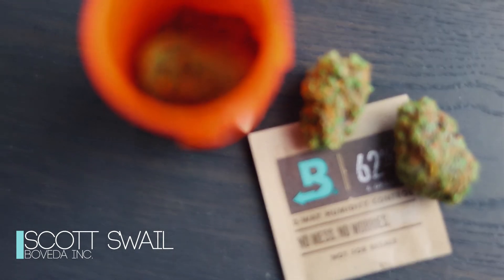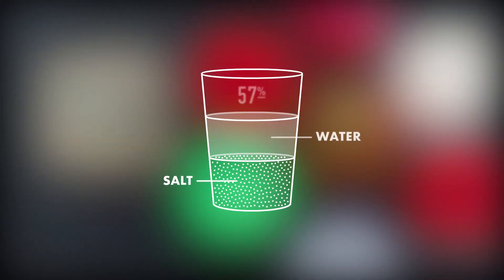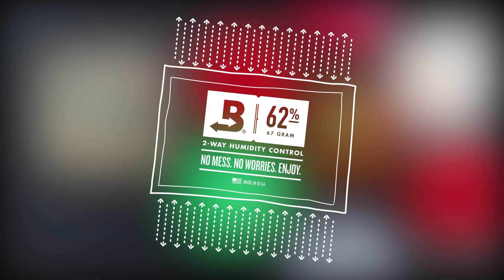To give you a little bit of background about Boveda: Boveda is a patented two-way humidity control product, which means it's going to add or remove moisture inside of your container to maintain a specific relative humidity level. What allows Boveda to do this is its unique ingredients — it contains a natural salt, water, and a thickening agent inside a reverse osmosis membrane, which means Boveda is only going to allow in and out 100% pure water vapor.